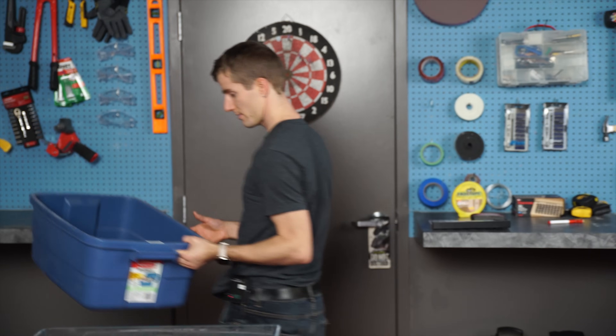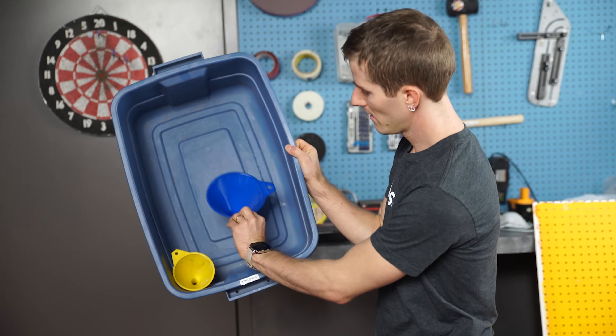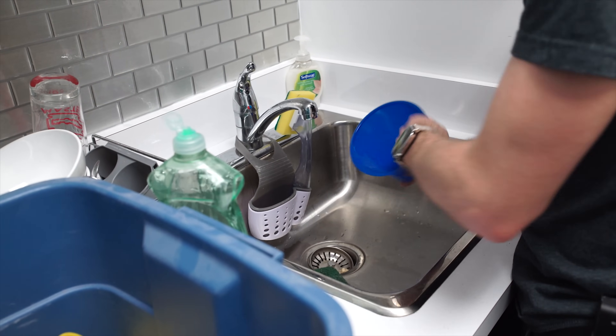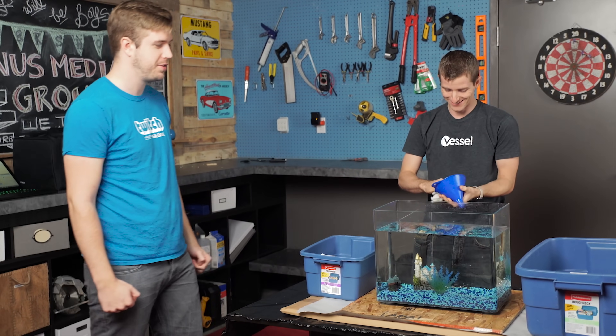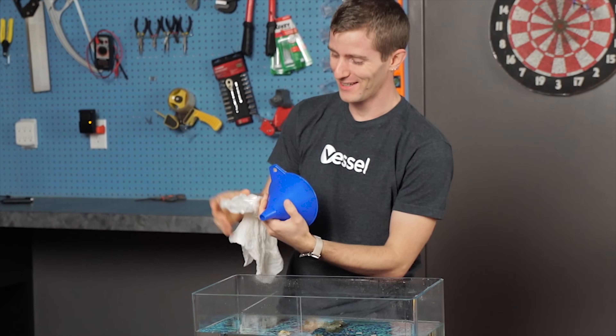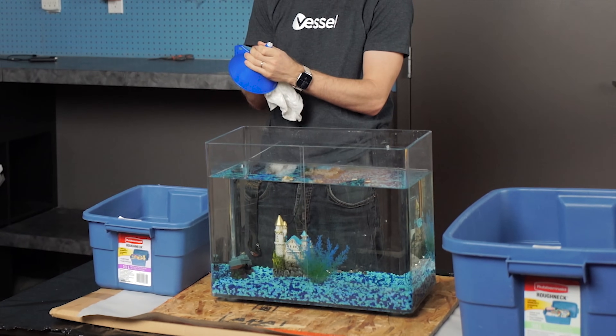Depending on what kind of container you're using, a funnel might come in handy here as well — something I really wish we'd thought of when we originally built this machine, so make sure you clean that too. If you're not planning to reuse the oil, please contact a local waste management depot, or failing that, ask an automotive shop where they take their oil to be disposed of correctly.